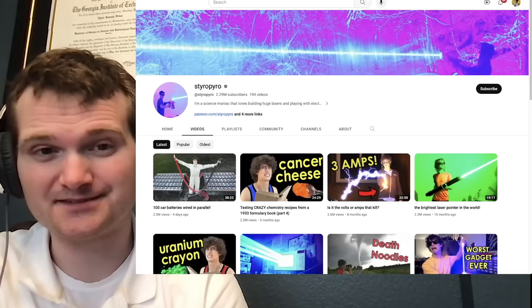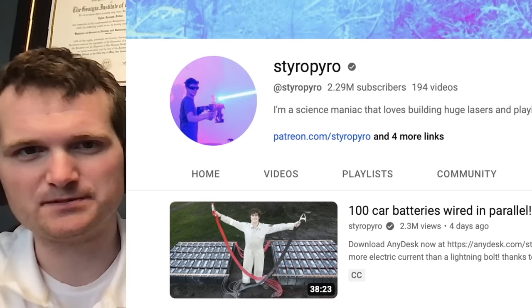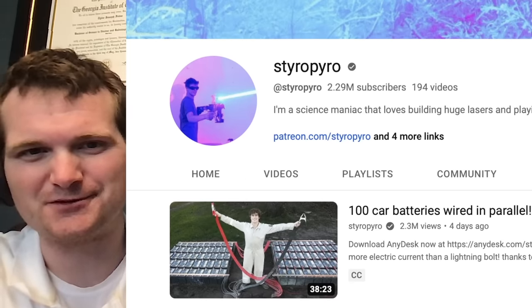I've gotten a ton of requests on this. Today we're going to be looking at another one of StyroPyro's videos — specifically this relatively new one on 100 car batteries wired in parallel. For those of you who don't know me, I'm Tyler Folse. I'm a nuclear engineer with a little over 10 years of experience in the commercial nuclear power industry, from engineering to operations to emergency response. I don't claim to know everything there is nuclear, but I can certainly share some knowledge.